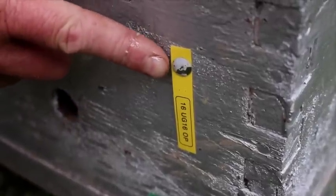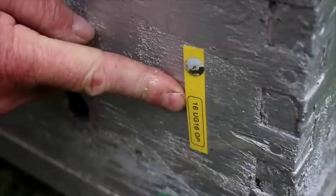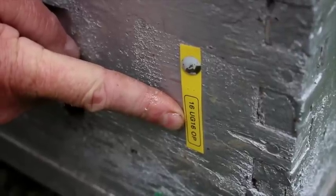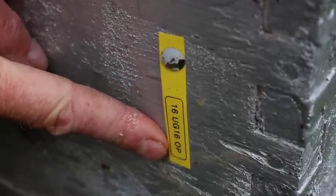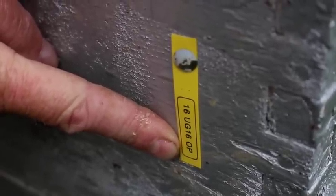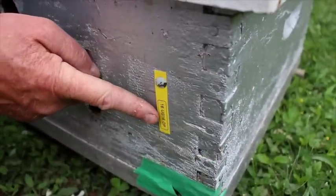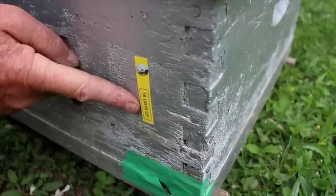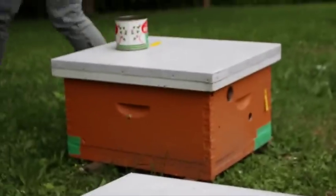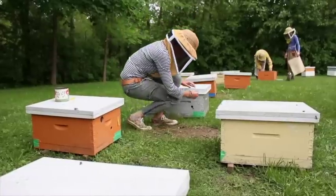Whenever we introduce a queen or a queen cell, we put a tag on the front of the colony. The tag indicates the year the queen was reared — 2016 — the colony number of the breeder queen, such as UG16, and the mating status. This queen is open-mated locally so we write OP for open; some queens are mated on the island and we indicate that on the label. On double nucleus colonies we put one label on each front of the hive. We do this right away to make sure we keep track, since it's very easy to lose track of what queens are in which colonies.